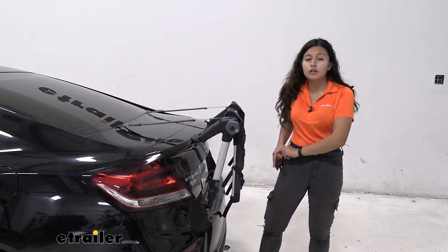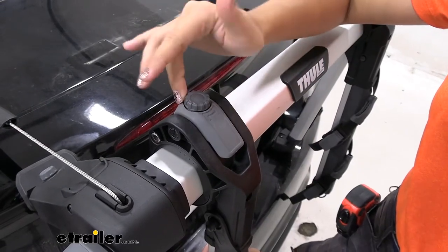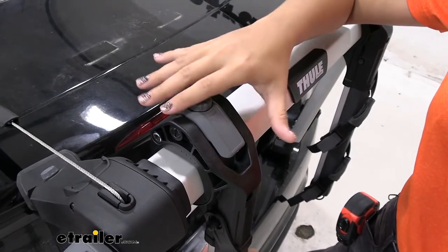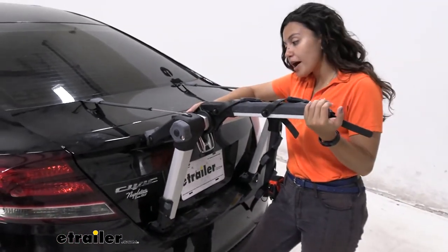Now let's take these arms up to see what it looks like when you're ready to go for a bike ride. On the top of the arm when it's folded down you're going to find this dial — just rotate that dial towards the minus sign to loosen it enough so that you can flip that lever over and flip this arm up.